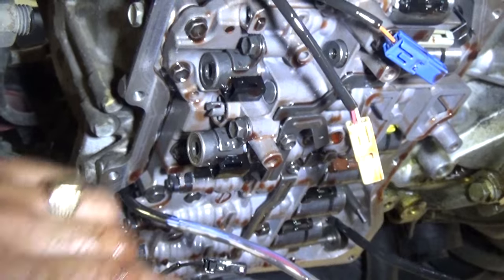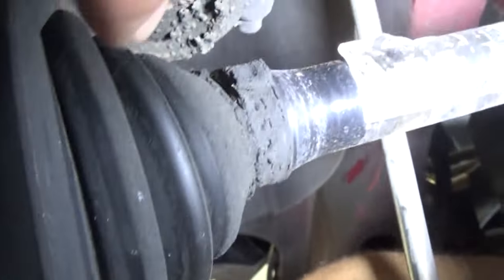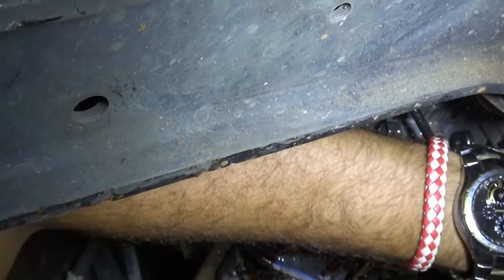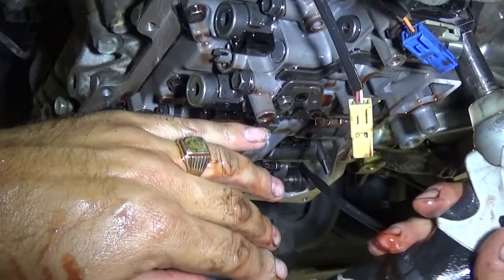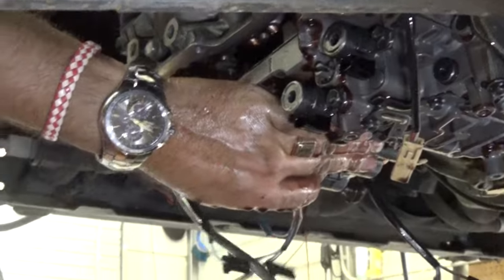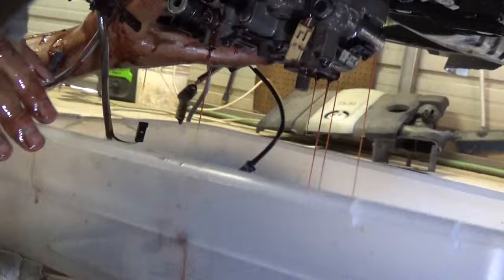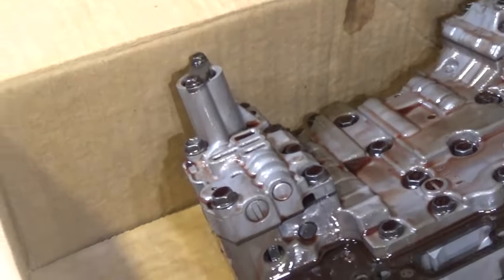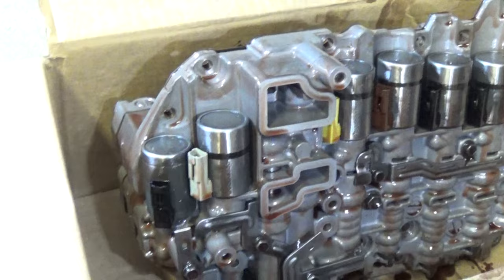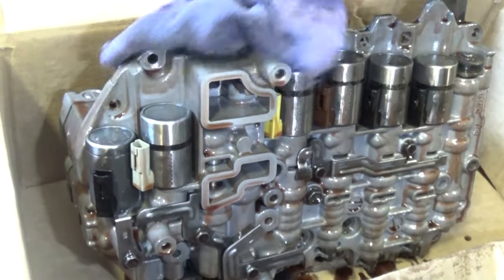There are many many bolts. It's always good to check your CV boots while you're in here — this one is broken, and the tie rod boot is broken too, which could lead to big play in the future and is even a dangerous situation, so always check your suspension parts. Hold it on the last bolt because it will try to drop on you. That's the whole valve body right there. We're not going to mess with it — we'll get the one from the parts car and install the new one, and that will fix the problem.